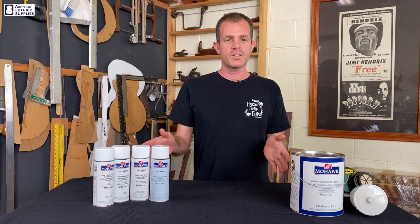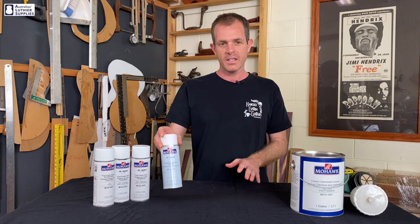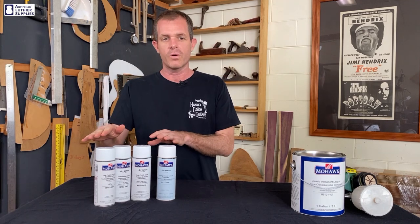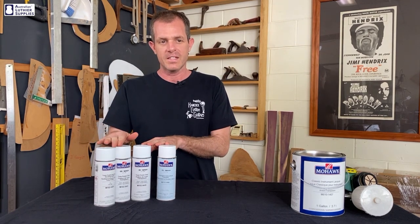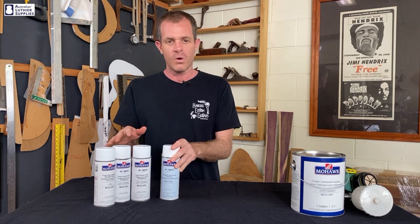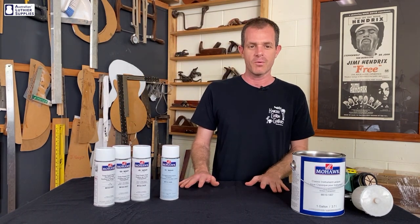These nitrocellular finishes are sprayed on in the same way regardless of the sheen. They can either be applied with aerosols like these or using a spray gun and compressor. In the aerosols, we have the Mohawk Tone Finish in flat, satin and gloss as well as the premium string instrument lacquer. All these products are available from Australian Luthier Supplies and can be shipped anywhere in Australia.